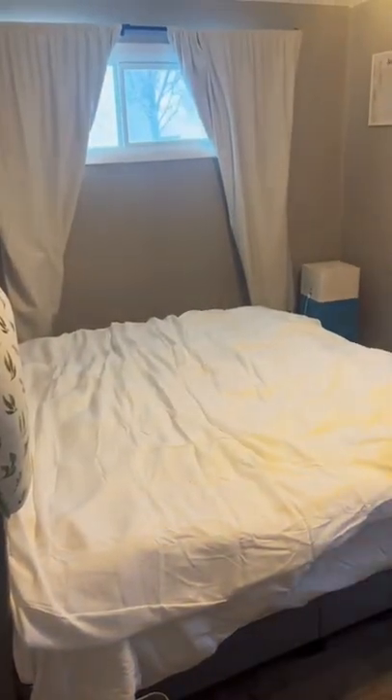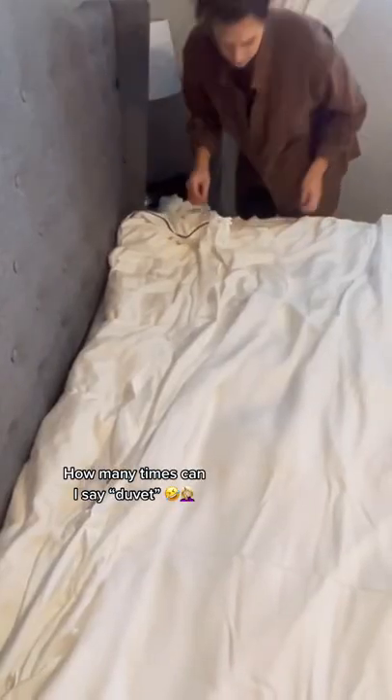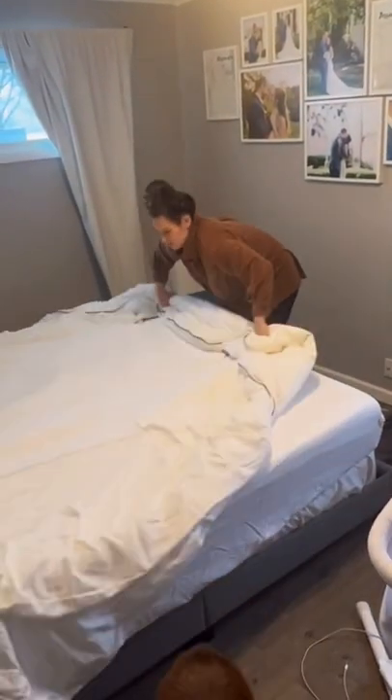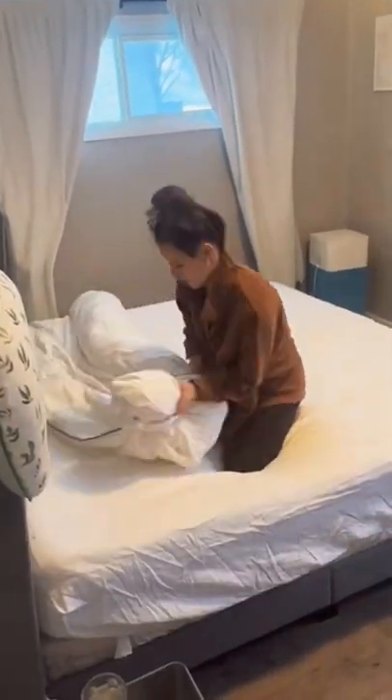It's not magic, I promise, but it will make your life so much easier. Lay your duvet cover inside out on top of the duvet, then clip in, tie in, or attach the corners of the duvet. You're going to take the closed side of the duvet and roll it up towards the opening.